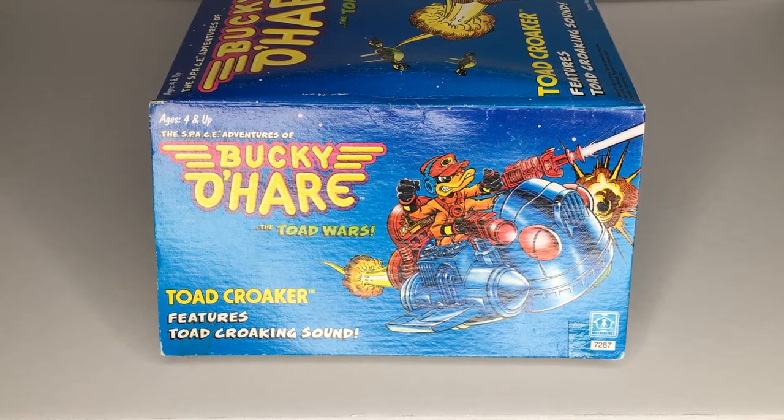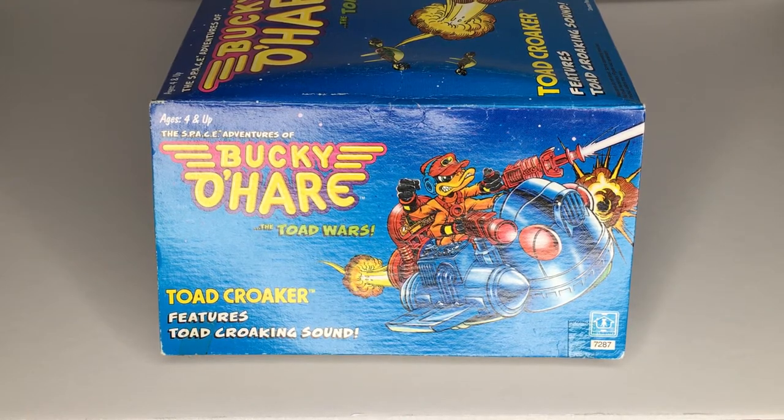What's particularly interesting about this series is that many people view it as a TMNT rip-off, but it actually predates the Ninja Turtles as a comic book. It was created by Larry Hama, who also wrote the much-beloved original GI Joe comic book, and right off the bat it was created to be a big franchise that just didn't quite pan out. Now I don't want to spend too much time on the intro, so let's go ahead and get this thing out of the box.